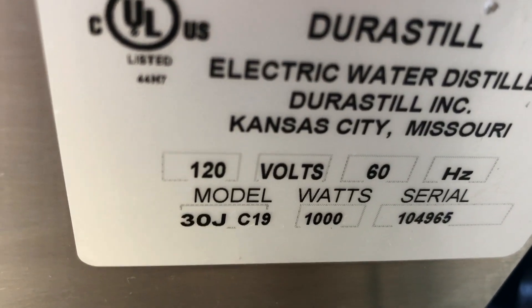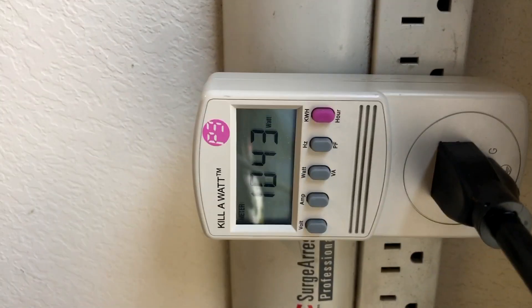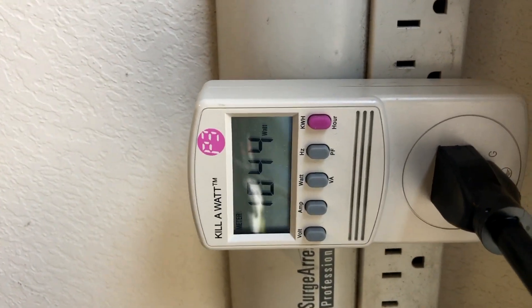This particular unit is rated at exactly 1000 watts at 120 volts, and I just want to show you that the actual watt consumption is 1043 — and that's because the fan is actually on.